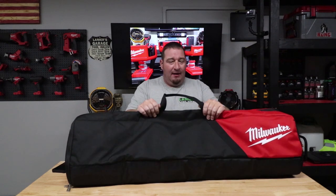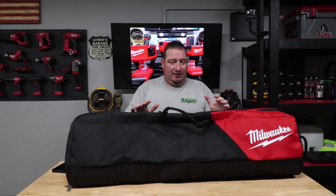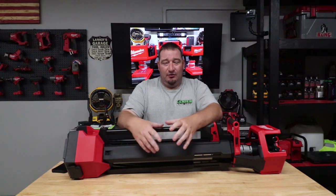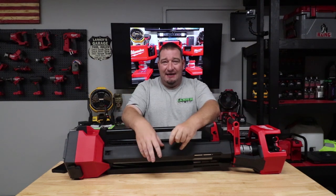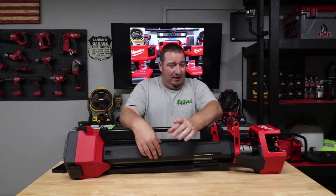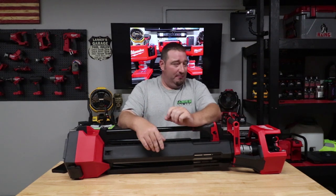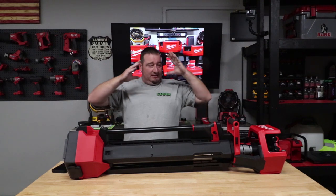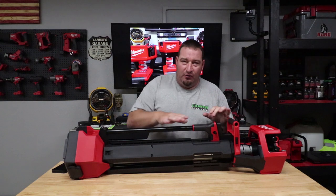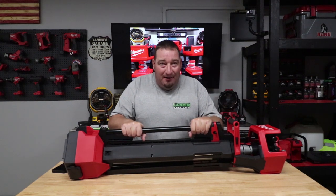Let's pull this light out of the case — we'll talk about the case later, but I know most of you are here for the light. If you thought the 2135 was awesome with its 3,000 lumens and fancy LEDs, you're going to absolutely love this 2136, because this thing is 6,000 lumens and is completely upgraded from the 2135 — without the price upgrade.